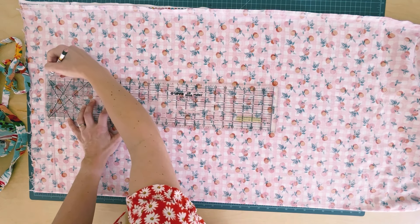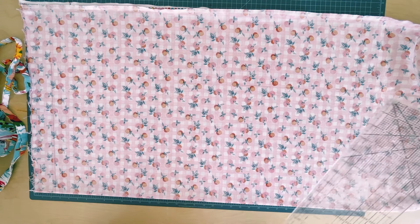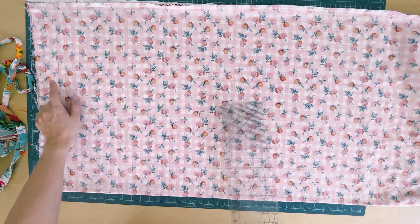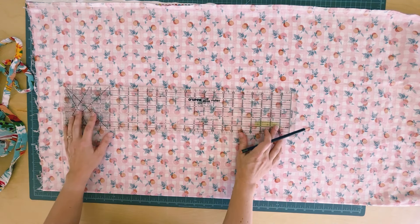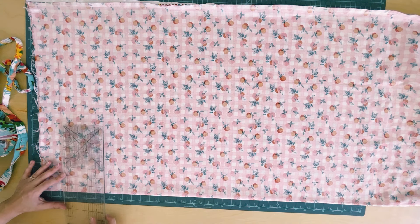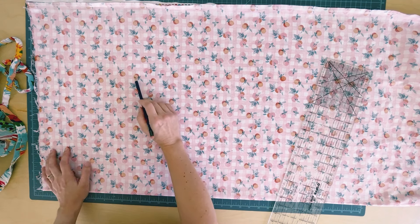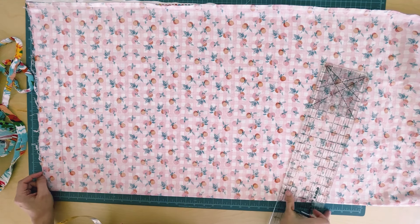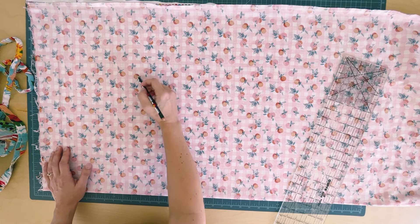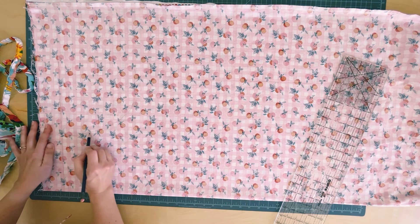Once you have one apron made you can continually trace it — this project becomes even easier. These instructions do account for your seam allowances. Now we have a rectangle and we need to form a curve: along your top line measure down 8 inches and make a mark, and along the top of your apron line measure 6 and a half inches and make a mark. Then you just draw a curved line to connect those two marks.